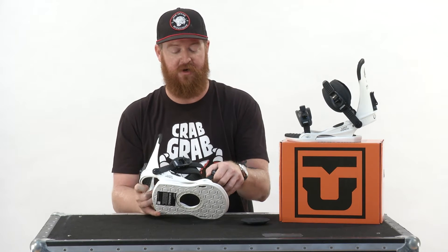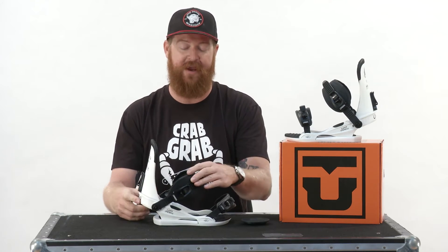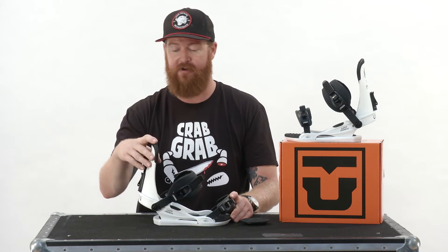There are two different adjustments on the toe strap, three on the ankle, and three different positions for the high back. You can actually rotate the high back to align parallel to your heel side edge, and then there's that telescoping heel loop as well.